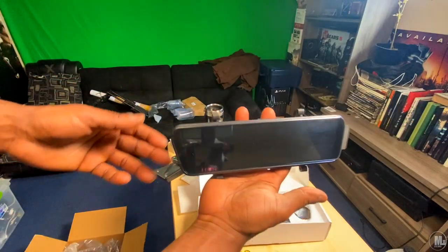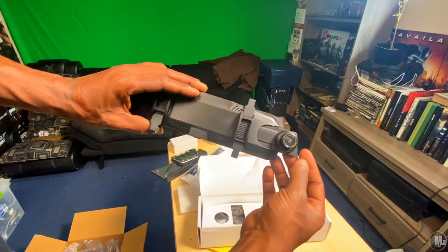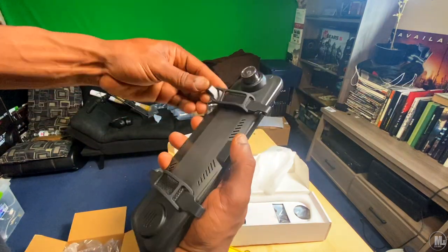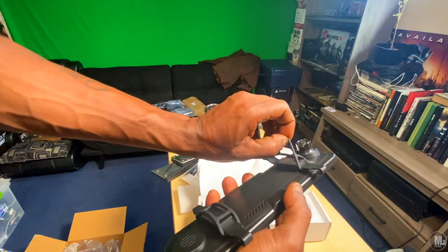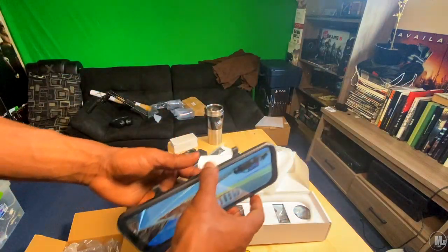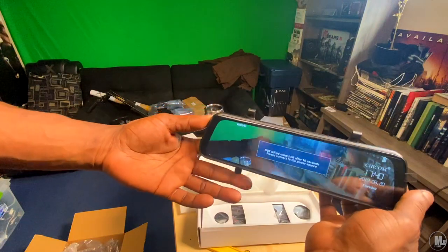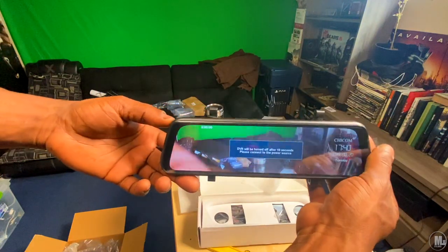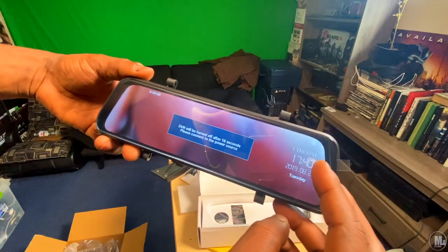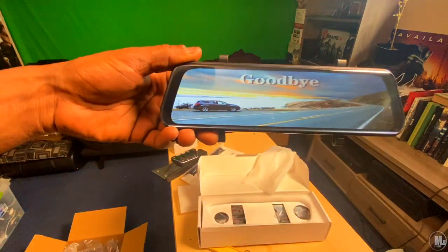Here it is right here. There's the camera — you can slide it out, slide it in. Here's how you attach it to your mirror. Then boom — oh, so it's battery powered! It can run without being plugged in. You can see the little battery indicator right there. That kind of impressed me right now, made me smile.